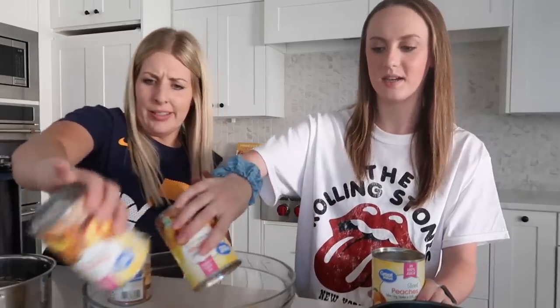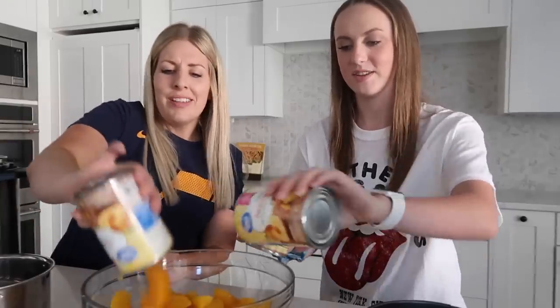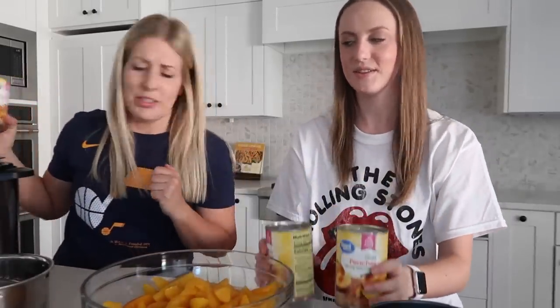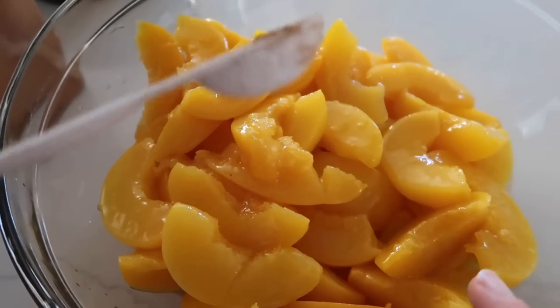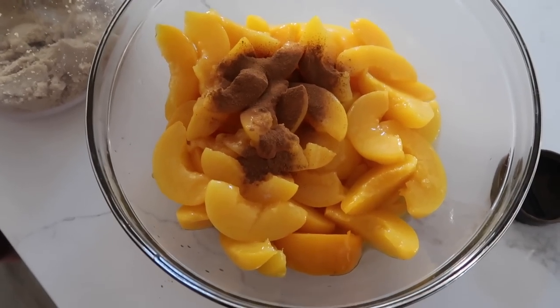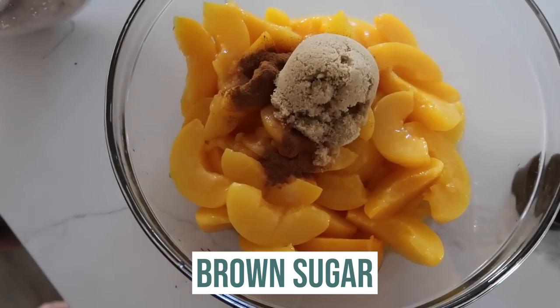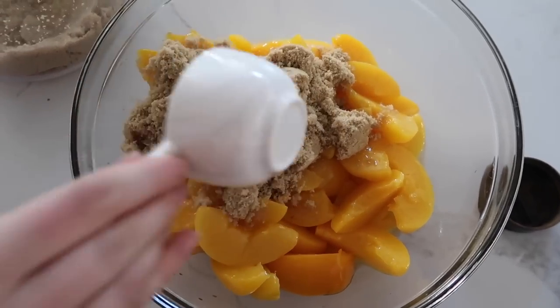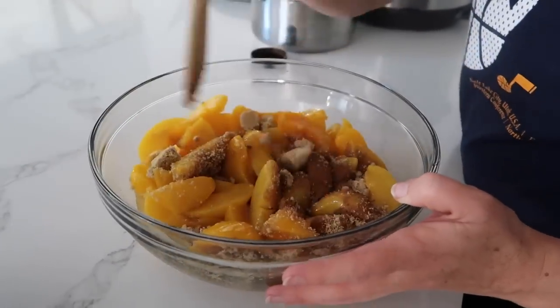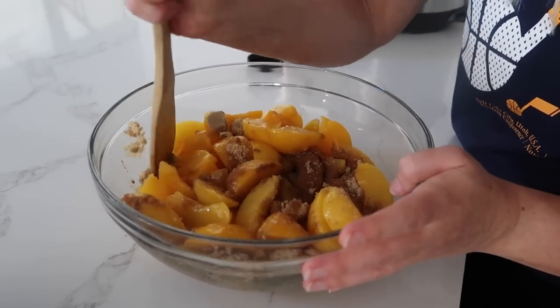The recipe calls for two cups of peaches, so we're just going to go ahead and add those in. We drained these because we don't want all that liquid. This is actually a little more than two cups, but we love peaches so that's fine. To the peaches you're going to add two teaspoons of cinnamon, and for this recipe it calls for one third cup of brown sugar but since we're making two batches we're using two thirds cup. Then just mix it all together, making sure you break up any chunks of brown sugar.